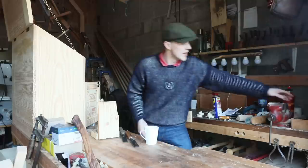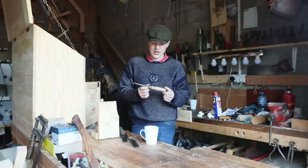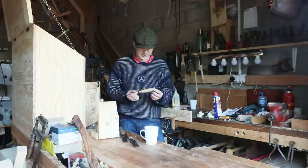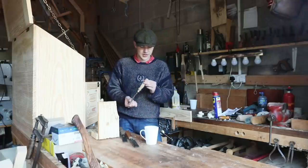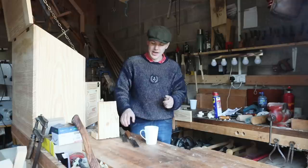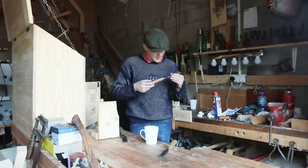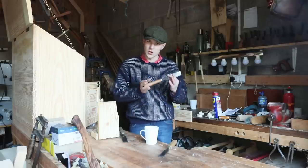A few years back I did try to replicate a handle out of ash, just using sandpaper and chisels, and do you know what? I did an okay job I reckon. But hopefully now we can set up the pole lathe and do a much better job than this one, and get this beautiful old marbles and suns chisel a whole new life.